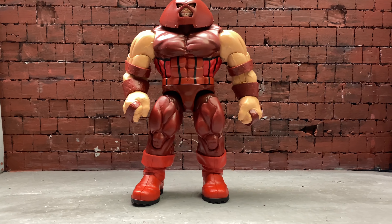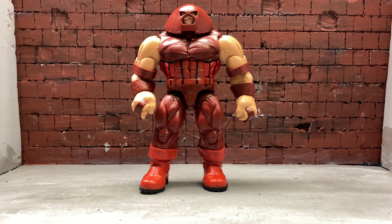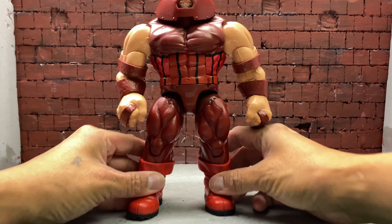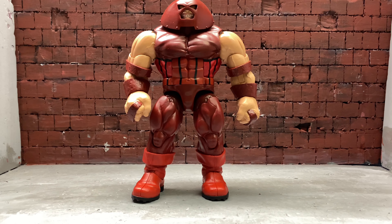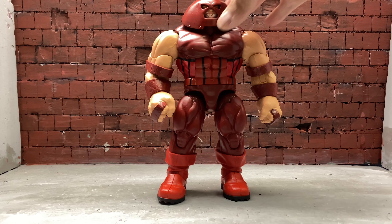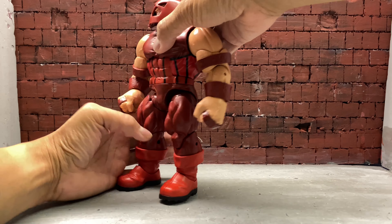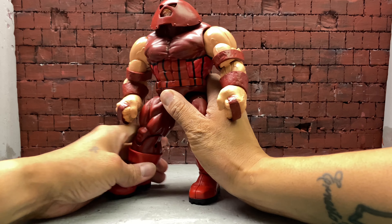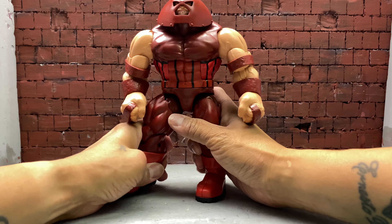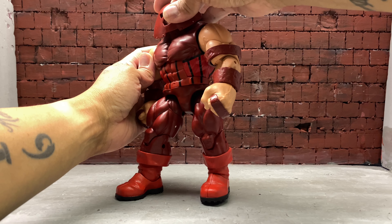Let me move the camera back a little bit so I can see Juggernaut better. I forgot how big Juggernaut was! Since Juggernaut is a big dude, I don't think I'm gonna have him in a fighting pose — just a regular vanilla pose. I'll bring his right leg out and twist his body to the left, then twist his head to the right.